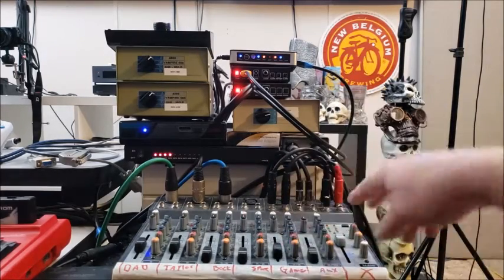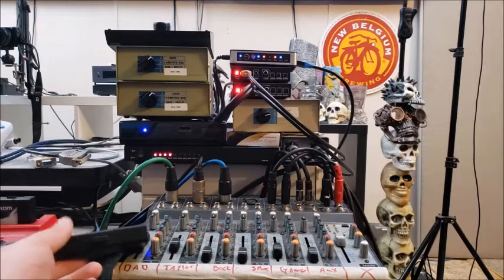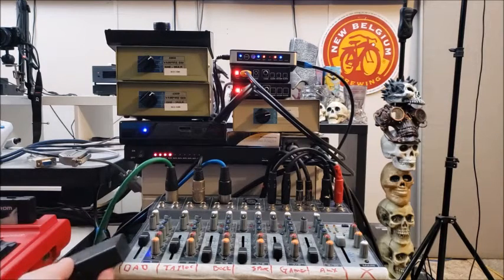Over here is the USB switch box we use to switch the keyboard input for the Amigas that have keyboard adapters. We use USB adapters for our 4000, our 600, and our 1200, so this switches using only one wireless keyboard.